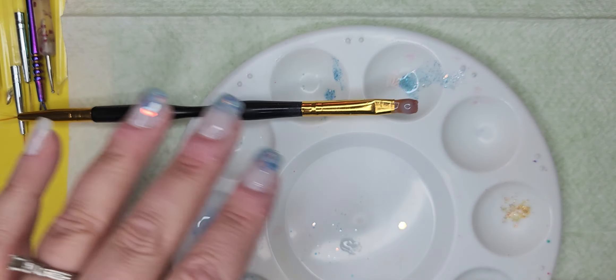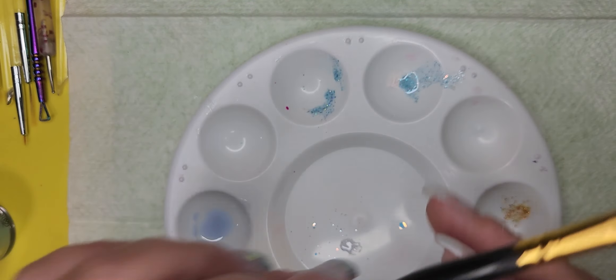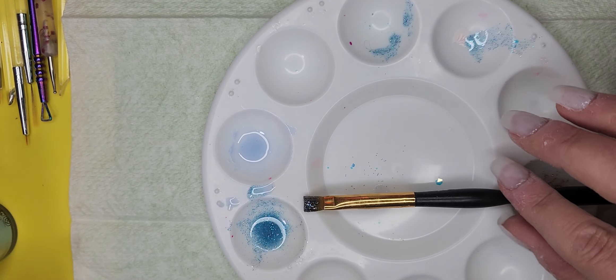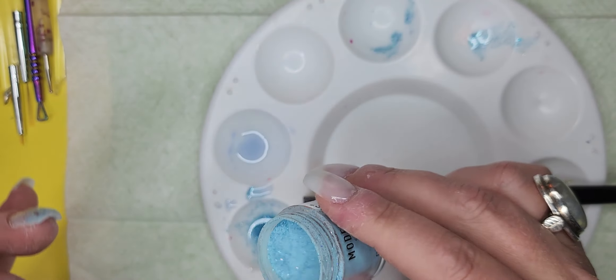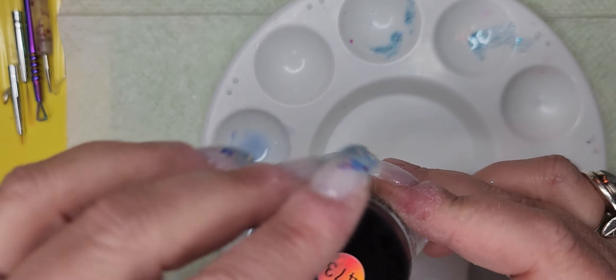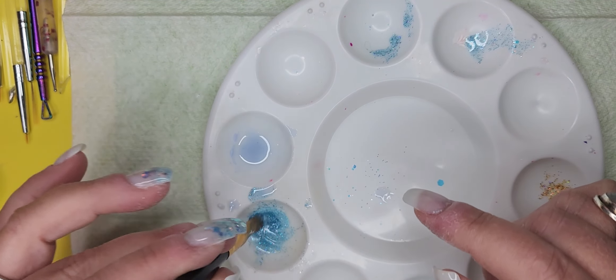Doing it the opposite way this time. Let's put this aside and look at what we have here. I'm shaking this up and just going to add a little bit more to it. Now we're going to swirl it around.